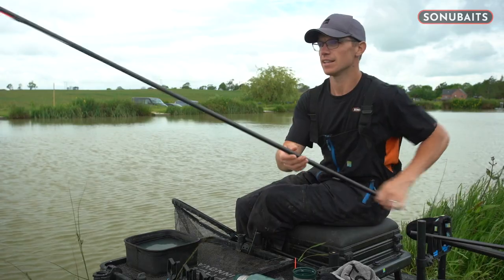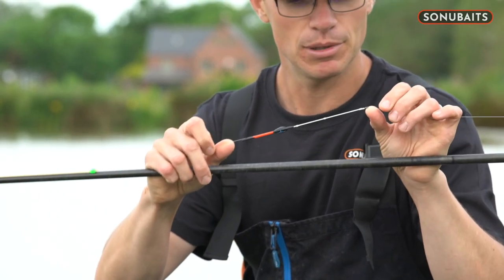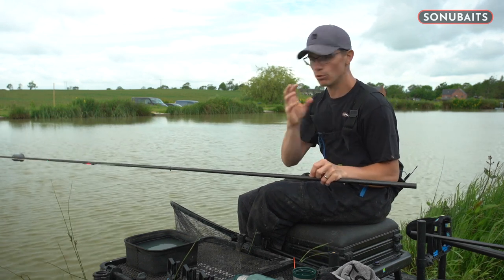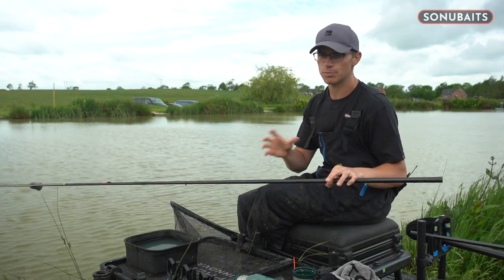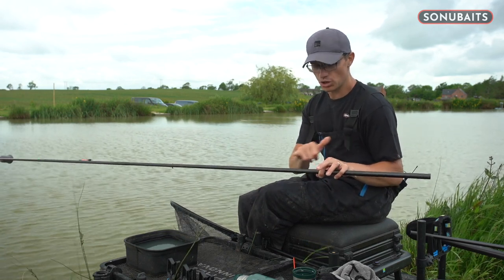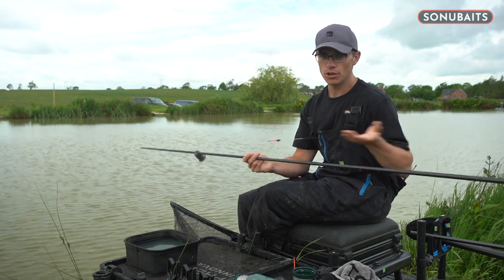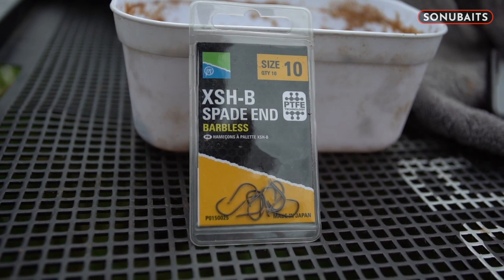The rig I've prepared is a paste number one float, then just two number eights directly below it — that is the only shot on the line, nothing down it whatsoever. It's just how I've always fished paste. The hook bait anchors my rigging position nicely and lets me read what's going on better. If I want to go to a really soft, sloppy paste, I can — shot down the line might pull the hook out. It's 0.20 Accupower straight through to a size 10 XS-H hook. Really simple, strong tackle.